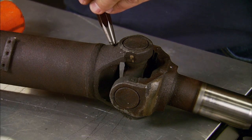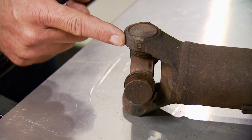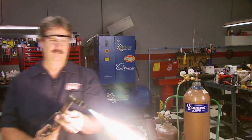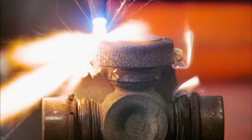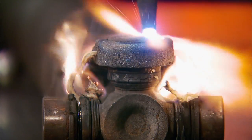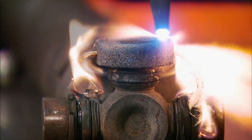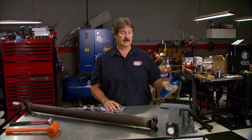First, mark the yoke and the shaft for orientation. GM uses a urethane they inject into the groove to hold them in place. To remove the urethane you're going to need a pair of safety glasses and a torch. Start by heating the area around the bearing cup — once it's hot enough, the heat will force the urethane out of the hole and out from the groove. If you don't have a set of big torches like we used, a small handheld will work — it'll just take a little bit longer.